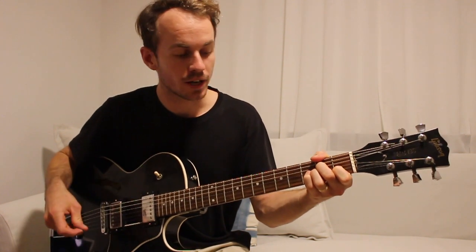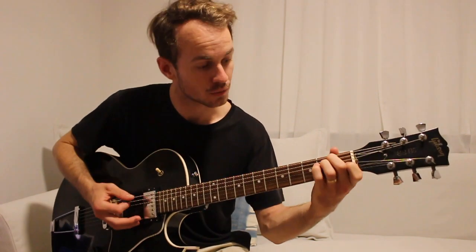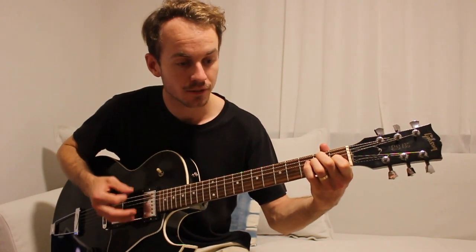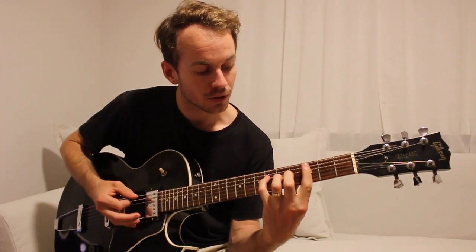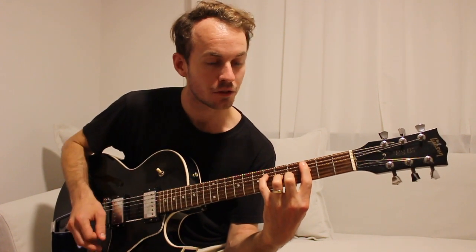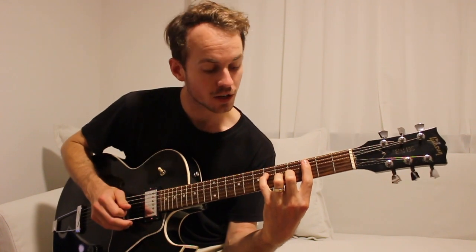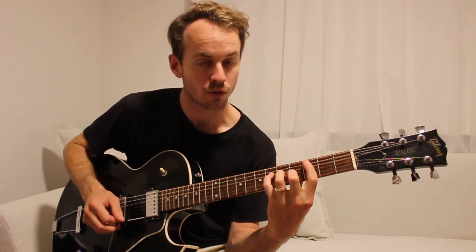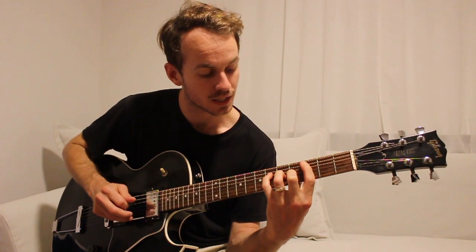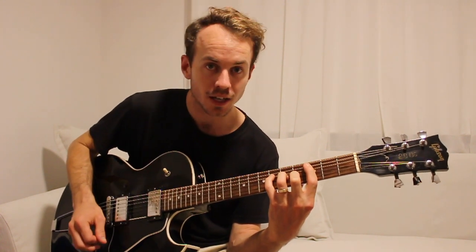The second time around, instead of going to that F sharp, we go to the outro section which starts on an E and then we go to a C augmented kind of chord. That would be the 3rd fret on the A string, 6th fret on the D string, 5th fret on the G string, 4th fret on the B string - so it's like C, G sharp, C and a D sharp.